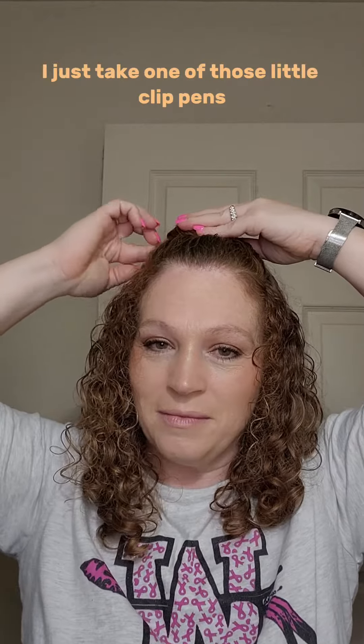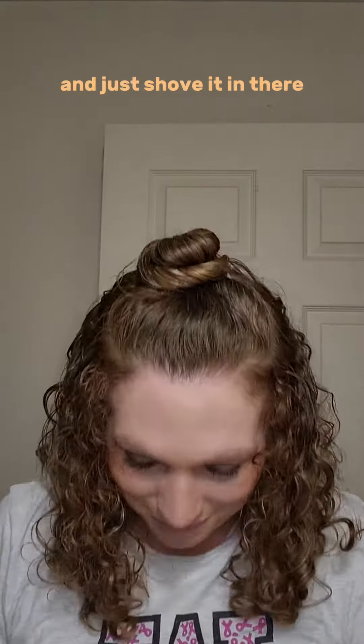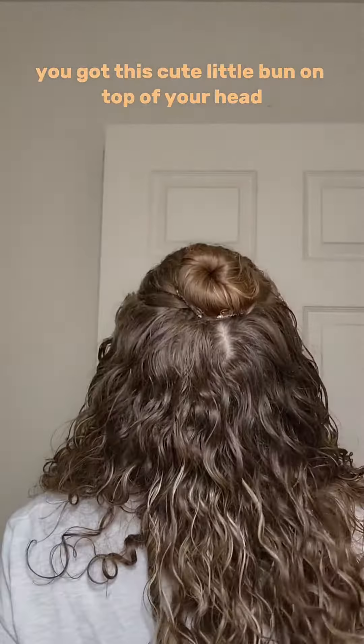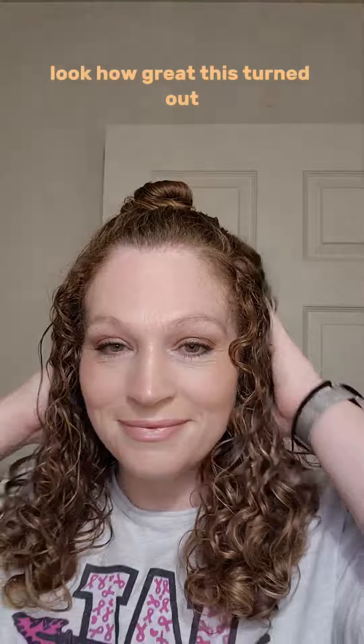I just take one of those little clip pins and shove it in there, and it holds it perfectly tight. You've got this cute little bun on top of your head. Look how great this turned out!